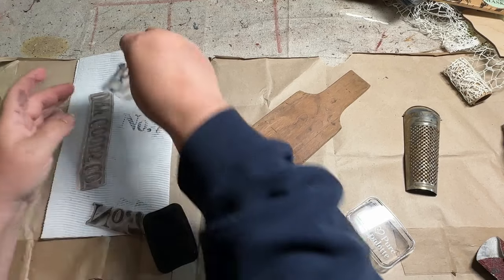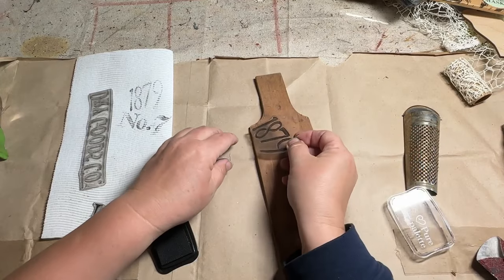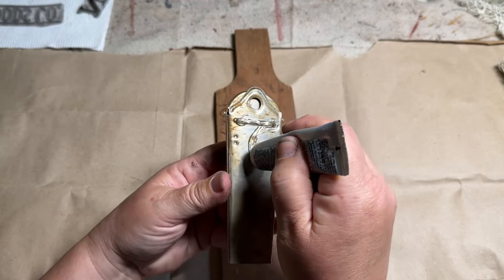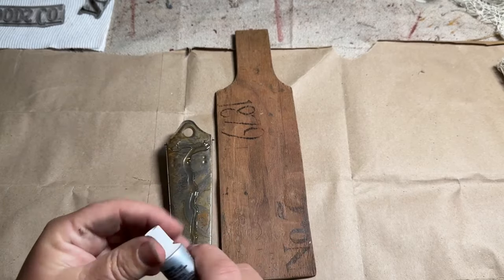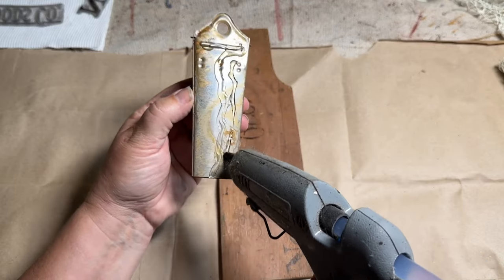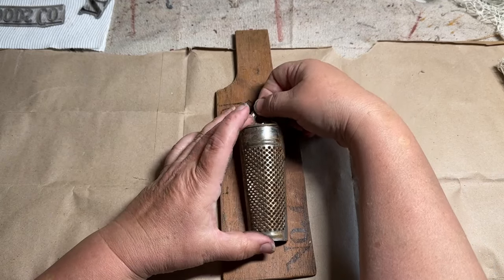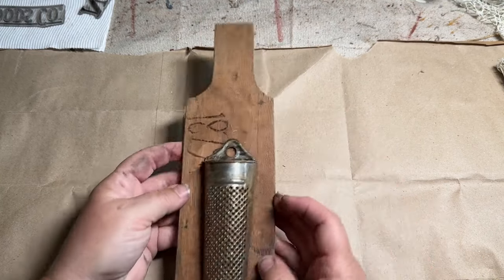I sanded it down a little bit because it felt rough on the top and sides. I didn't want to get rid of the old wood patina, but I wanted to soften it up a little. I also used some IOD Mercantile stamps — there are two sheets in the set — and I'm loving the number 7 and 1879 stamp. I put a light stamp on it to make it look like an old piece of broken wood from a box. Then I took E6000 and some hot glue and glued the little metal grater piece down.